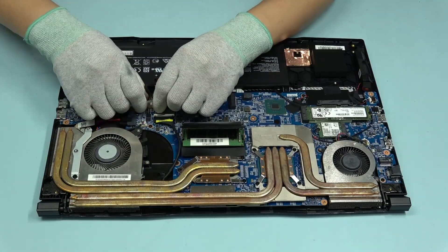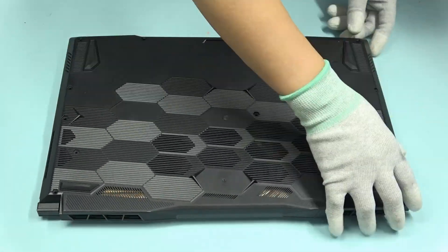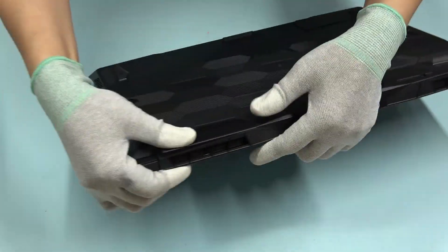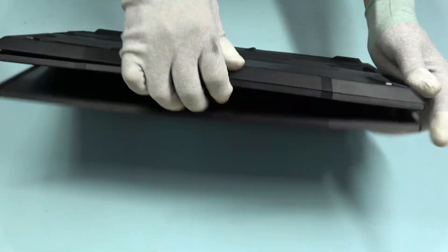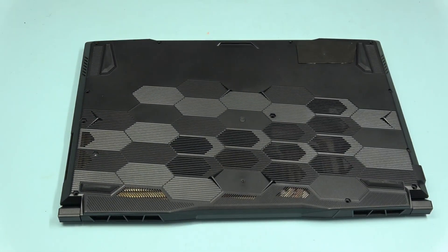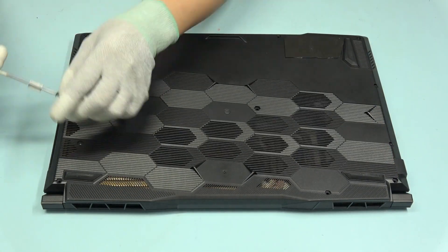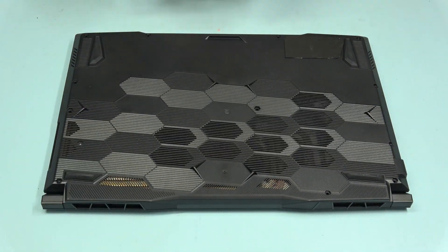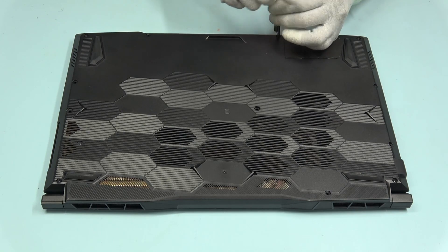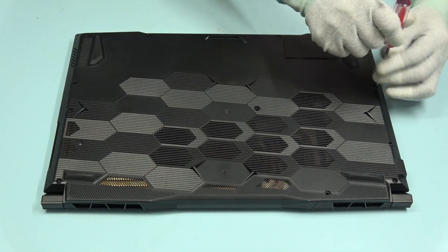Now we just have to put everything back. Let's go back.